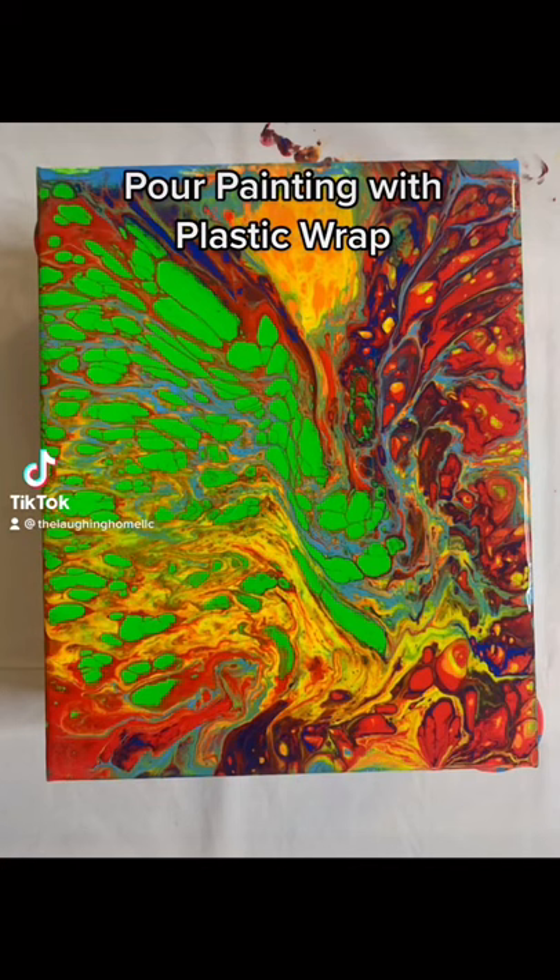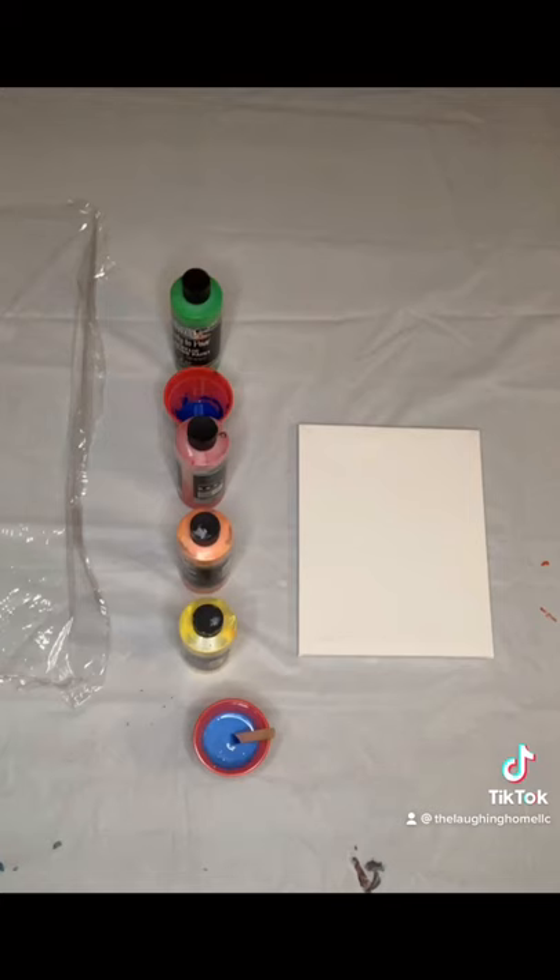I'm going to show you a really cool painting technique using acrylic paints and plastic wrap. You're going to want to mix all of your paints with a pouring medium so they're the right consistency.